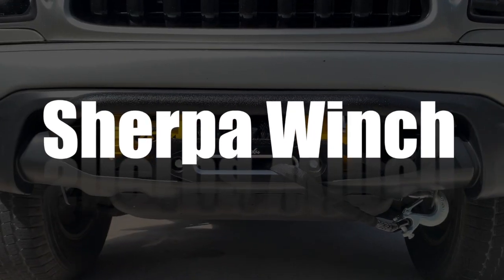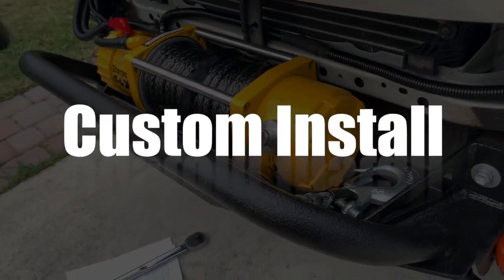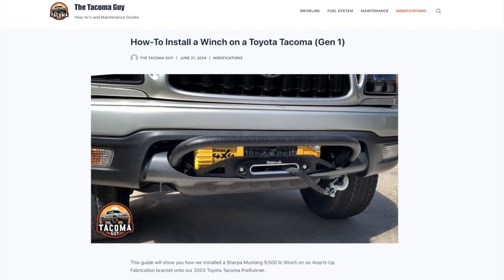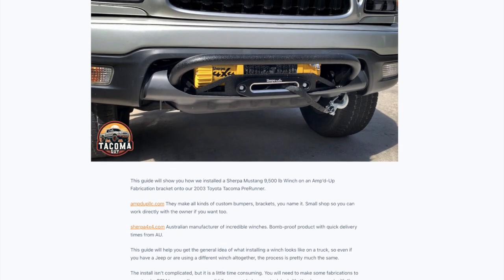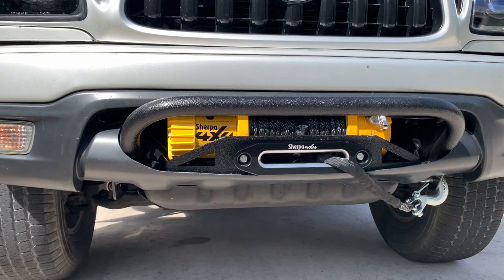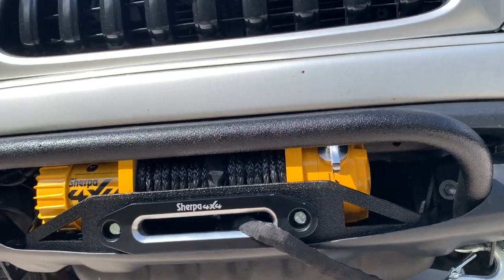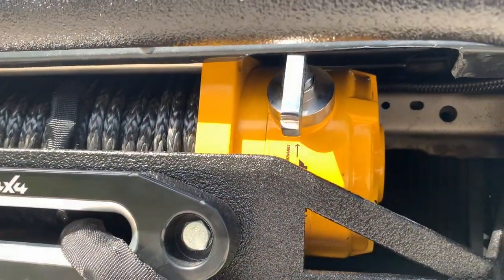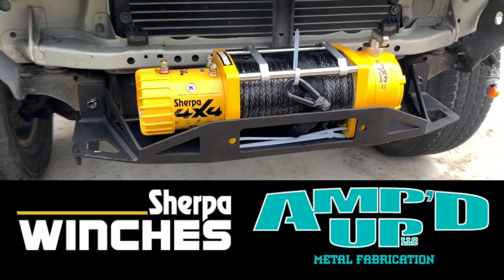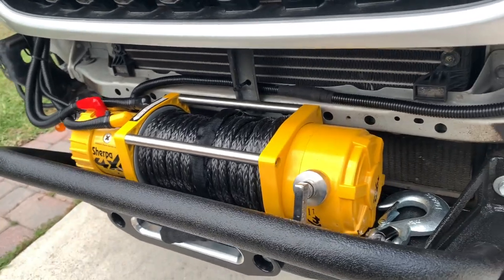Here's how to install a winch and a bracket on a Gen 1 Toyota Tacoma or really any other truck. We have step-by-step directions on the website too, so you can print those out after you watch the video. The tools and parts you need are listed in the description below. We wanted something with a nice clean install, kind of OEM looking, so we got a bracket from Amped Up Metal Fabrication and we're using a Sherpa 4x4 winch.